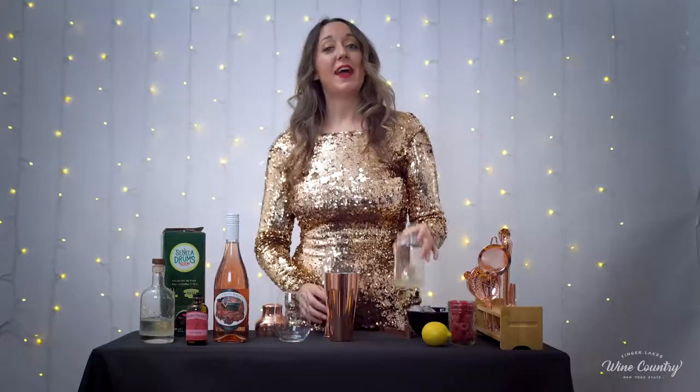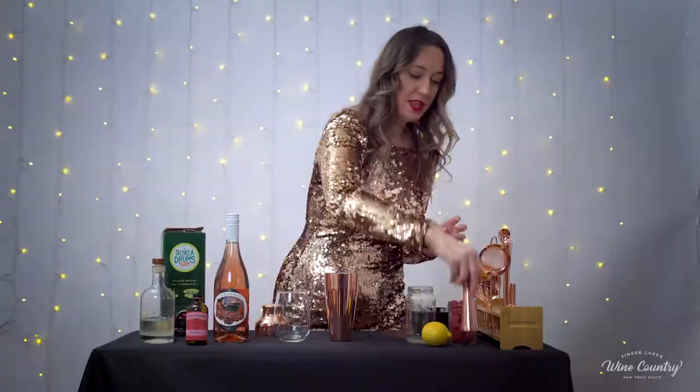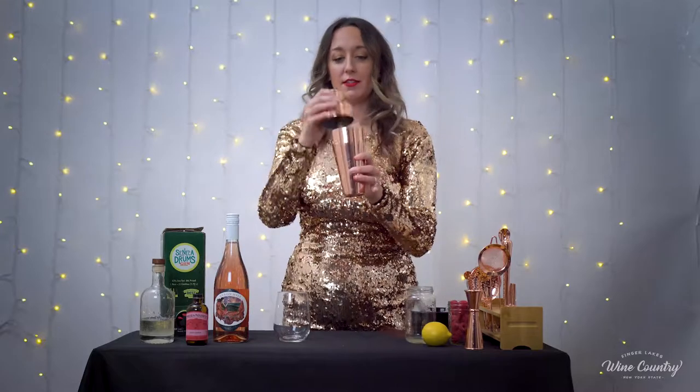It's very fragrant. Then we're going to add half an ounce of our freshly squeezed lemon juice. And then we're going to give it a shake until it is chilled.